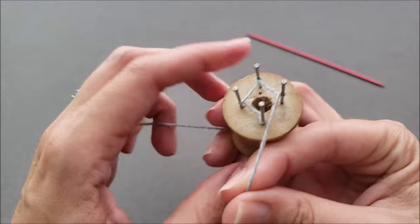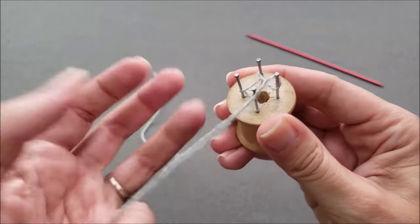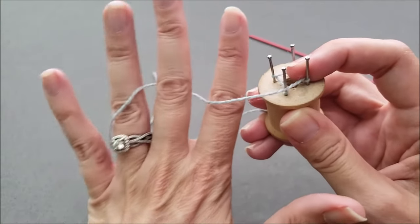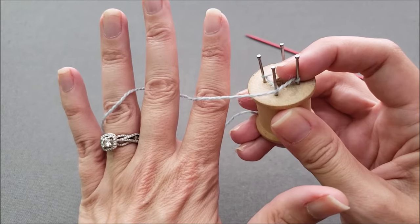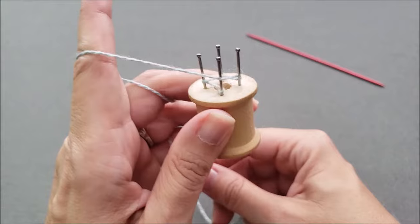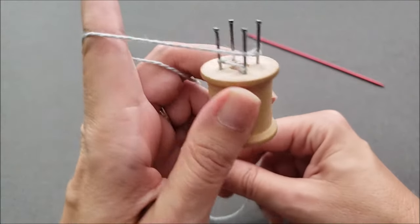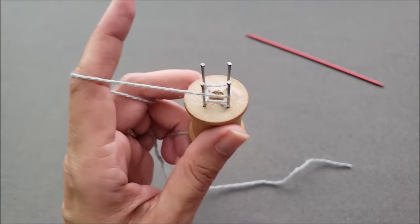I like to tension the working yarn in my left hand as I'm working, just to make sure I don't pull off any cast on stitches. I do that by weaving the yarn over, under, over, under the fingers on my left hand. And as I'm working here I'm just going to secure the yarn tail with the fingers on my left hand so that I don't accidentally pull it up through.